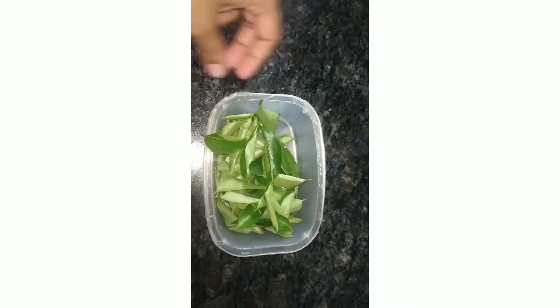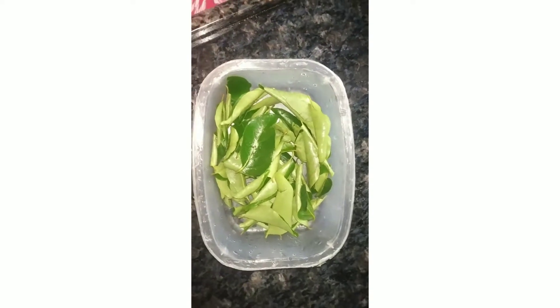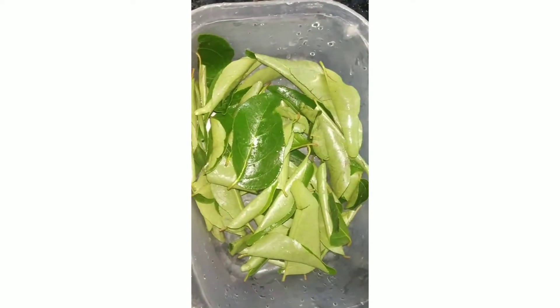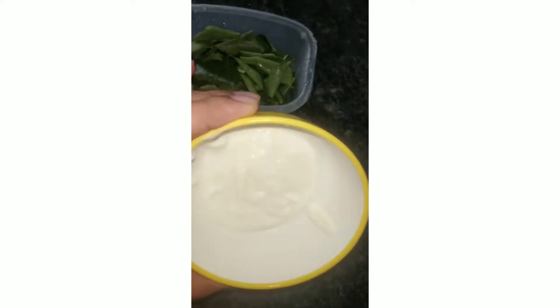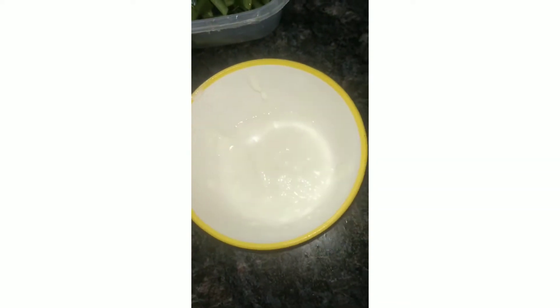If you have done the paste in our machine, make sure this is enough. Once you get enough of the paste, we use curd and add two teaspoons.